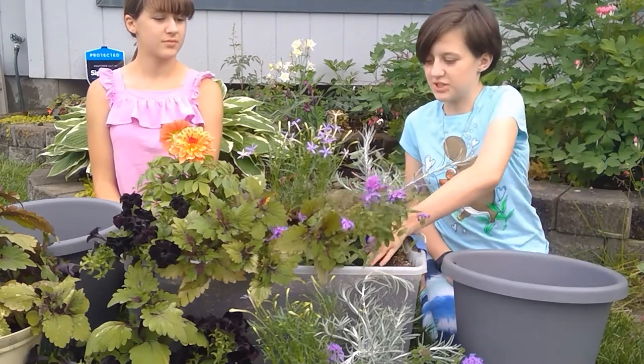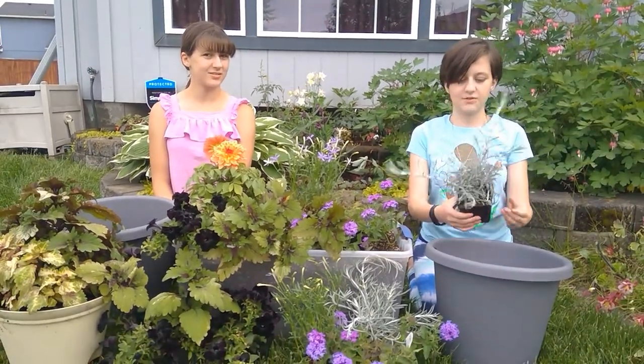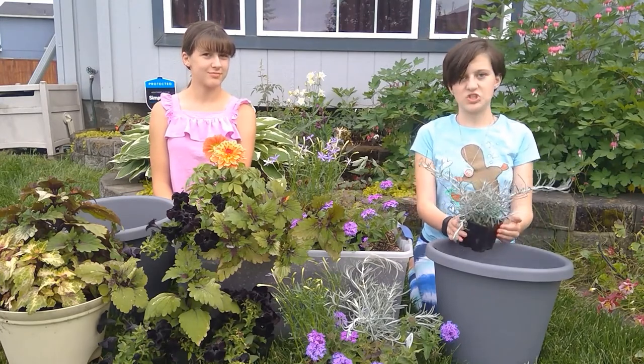It's just really pretty. And for my last one, I have a Silver Thread. The growing habits of this are super cool, and it's just a really good color.